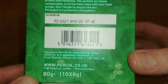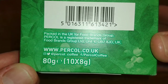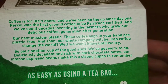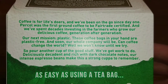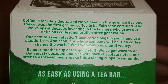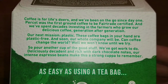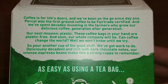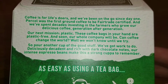Packed in the UK for Food Brands Group, 80 grams — that's 10 times 8 grams. The back says: 'Percol was the first ground coffee to be Fairtrade certified and we've spent decades investing in the farmers who grow our delicious coffee, generation after generation. Our next mission: plastic. These coffee bags in your hand are plastic free and soon our whole company will be.'